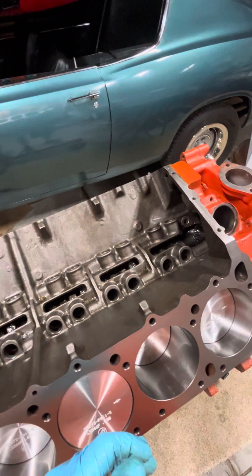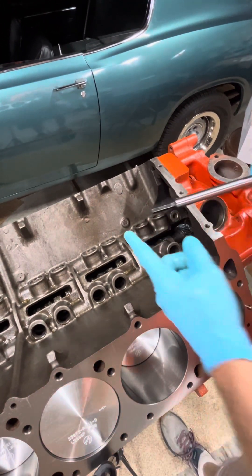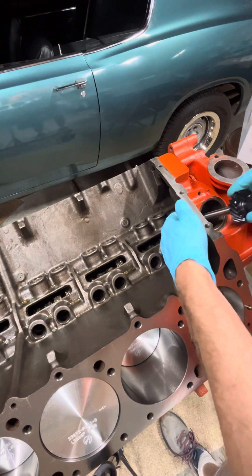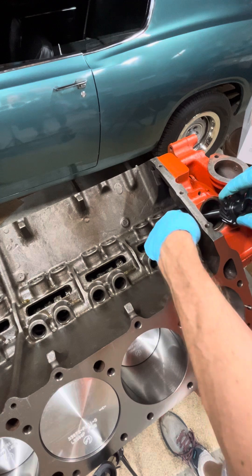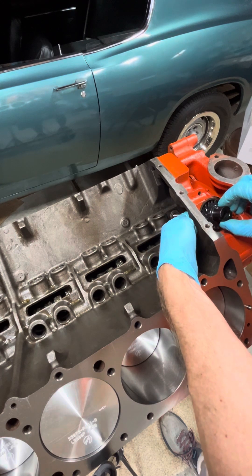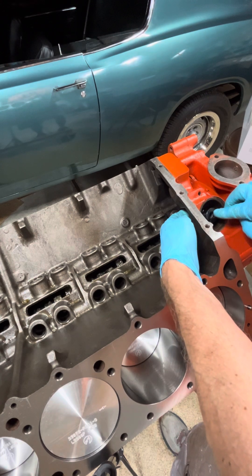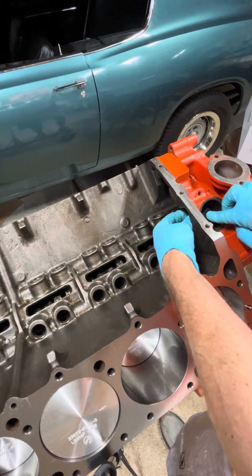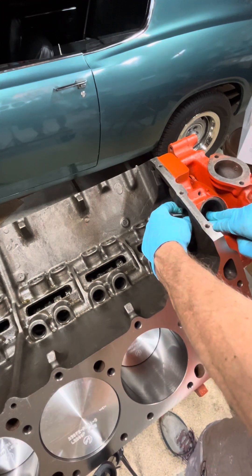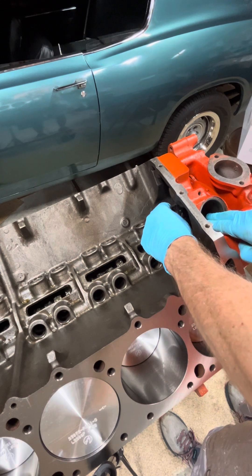When you get to installing this permanently, after you've primed the engine using a tool that spins the oil pump, you're going to want to put lube all over that surface and all over the gears and make sure it's thoroughly lubed. For this trial, just a little bit of light lube is fine. I used some assembly lube and just kind of worked that down, and put a drop of oil on it if you need to.